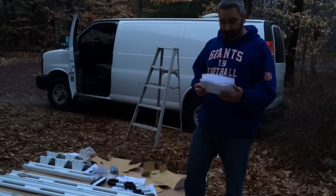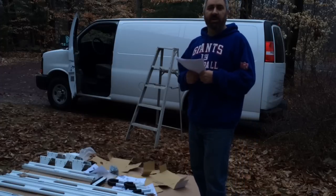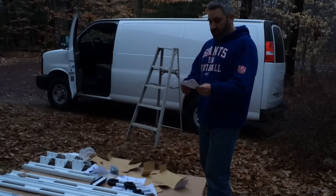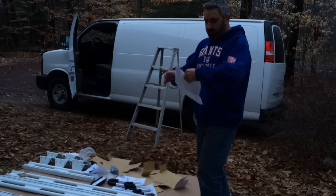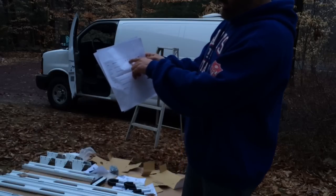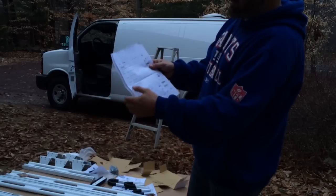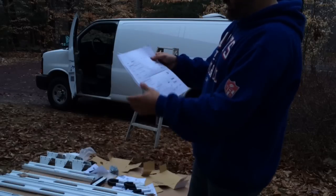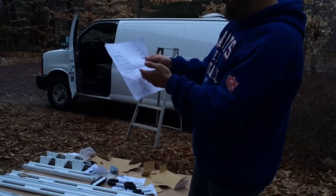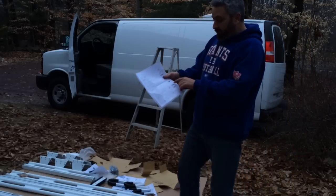I just spoke with the person at realtruck.com — that's the place I bought this from. Obviously it's not their fault; they're not the manufacturer. Looking at these extremely vague instructions, they have markings at 120 inches, 150, 180, and then over here on this page 210 — but they didn't even bother to put the inch mark on it. I'm assuming that's 210 inches, but the only one that matches what I have is the 210.